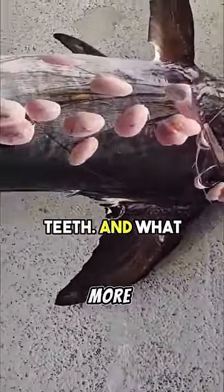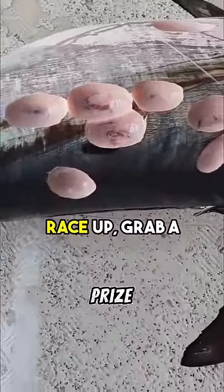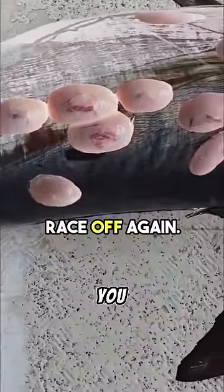If he gets tired or injured, more cookie-cutters will come up and take bites out of him. So if your prized swordfish ends up looking like this, you know why.